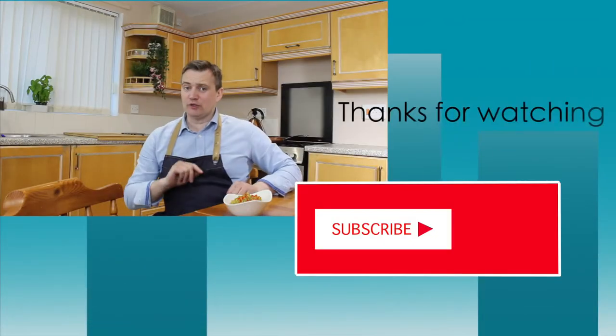Anyway guys, thanks for watching. Do hit the subscribe button, do hit the bell button so you get notifications when I release my next video, which will be really soon. Thanks for watching my two minute fingers-crossed video, and I look forward to seeing you again soon. Bye-bye!